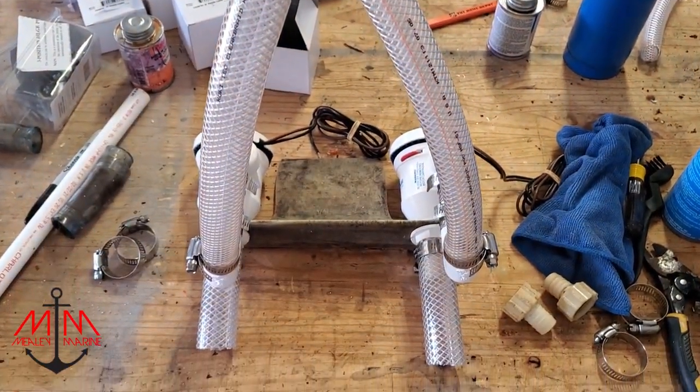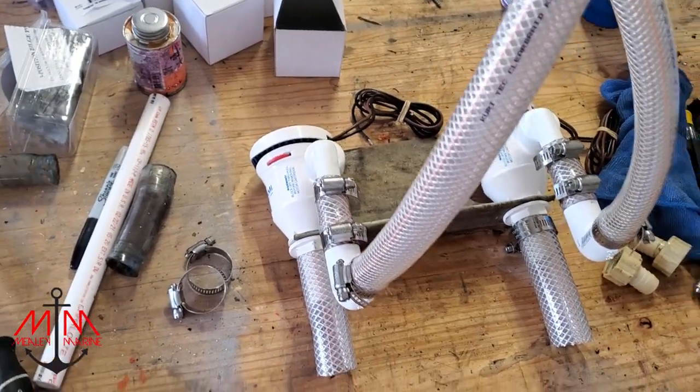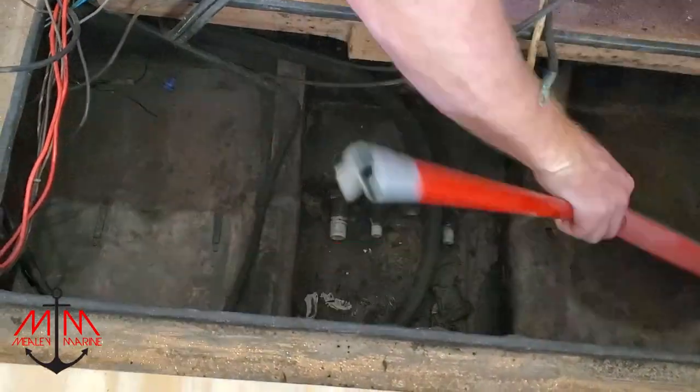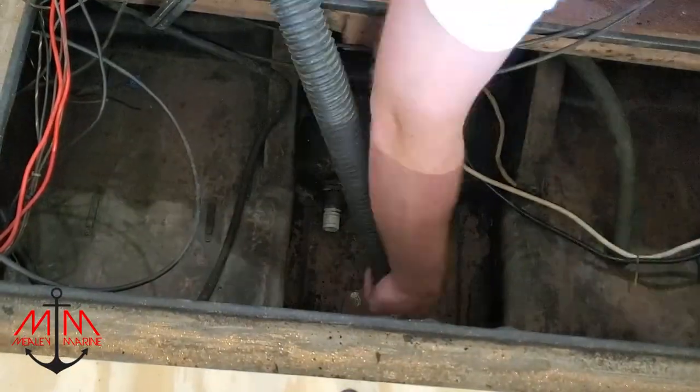Here's the new aerator system — a partial bit of it that I assembled outside the boat — and man, it's looking really really good. I'm really excited to get it installed into the back of the boat, but first we've got to get it all cleaned up, and you're going to be amazed at how much of a transformation the back of the boat gets.